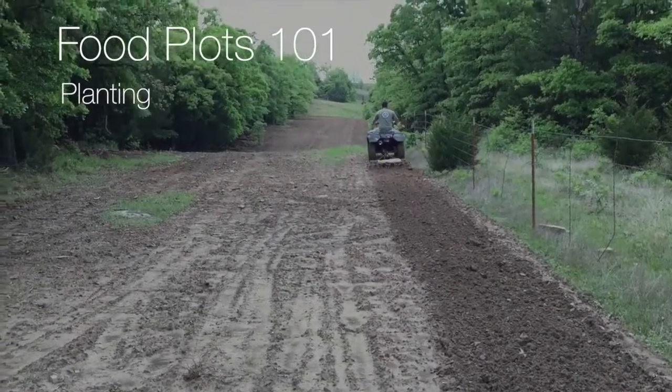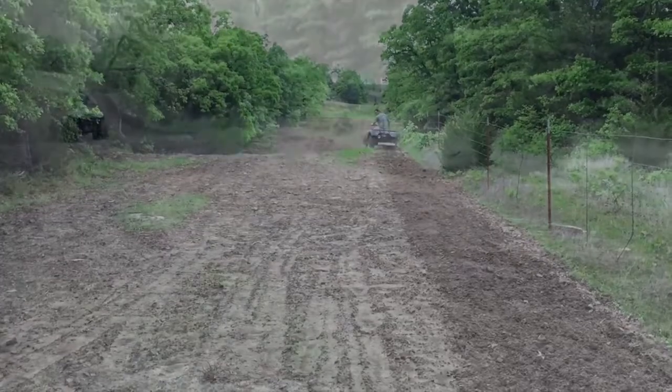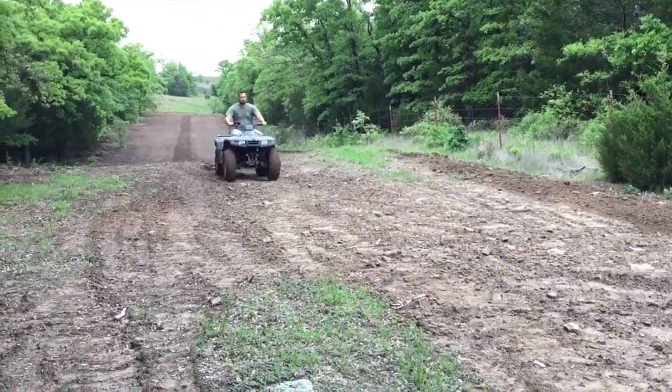Hey folks, welcome to Food Plots 101, planting. We've had a couple of days of rain and then a couple of days of sunshine, and it's really compacted this 10-inch loose soil down into a firm seedbed.